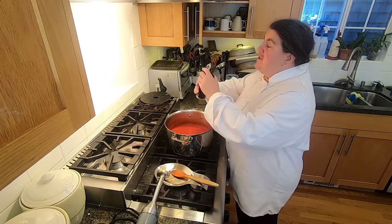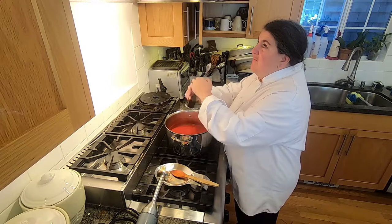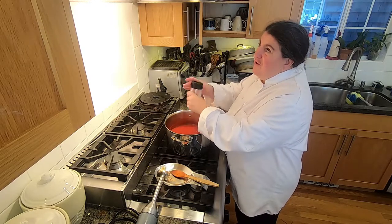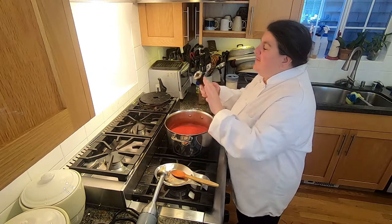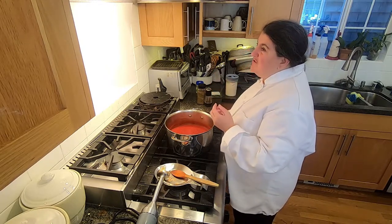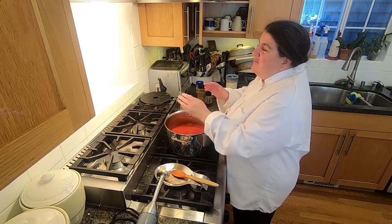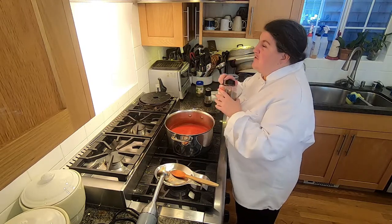Now I'm going to start adding my seasoning. I'm starting with a lot of pepper — I'm just grating black pepper in. I don't measure pepper; I just do a lot. And I'm going to add some salt. The way my mother taught me to measure salt is in the palm of my hand — about a teaspoon for those who don't like using the palm of their hand. I'll do the same for all my other spices.